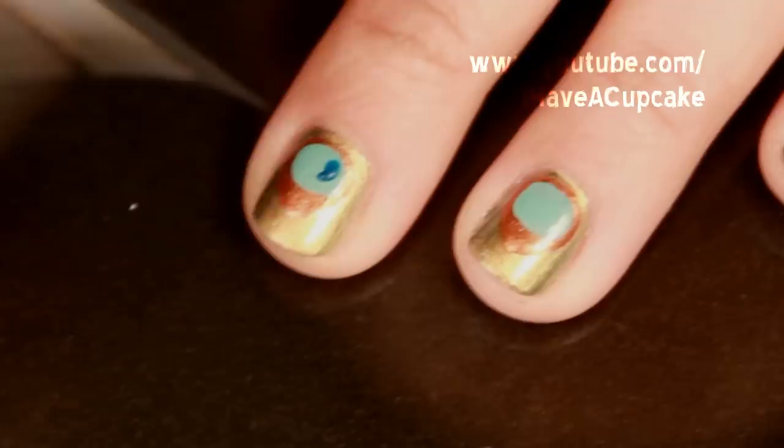With a dark blue nail polish, I'm going to make a U shape on the lighter blue. To make this easier, you can just skip the U shape and make a circle.